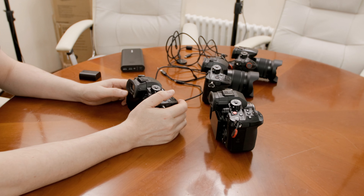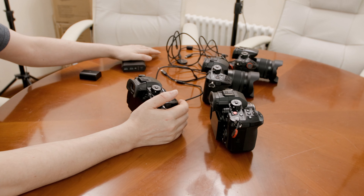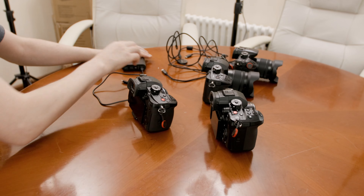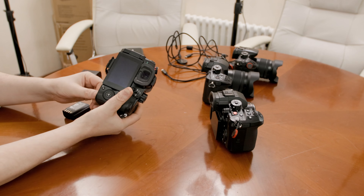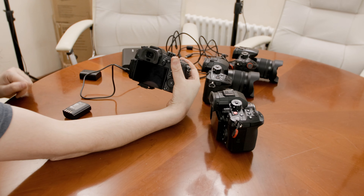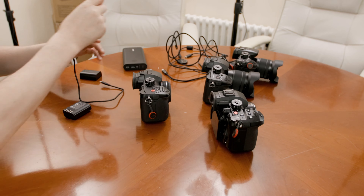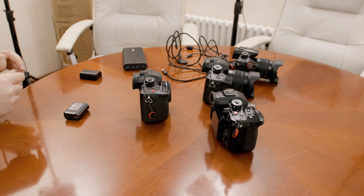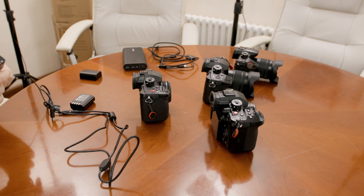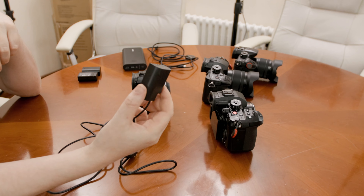One important note: you cannot operate the camera without a battery installed. If you plug in PD power via USB-C with no battery in the camera, it will not turn on — that's simply not possible. So if you want to eliminate the battery entirely, you have to opt for a battery eliminator. This is also the same on the GH6.